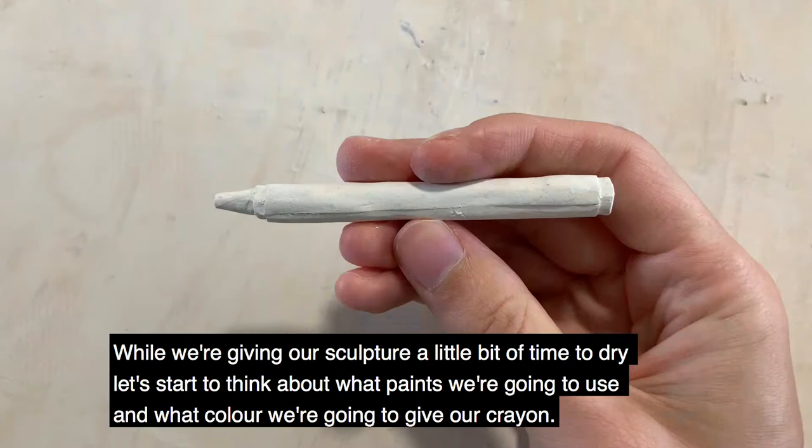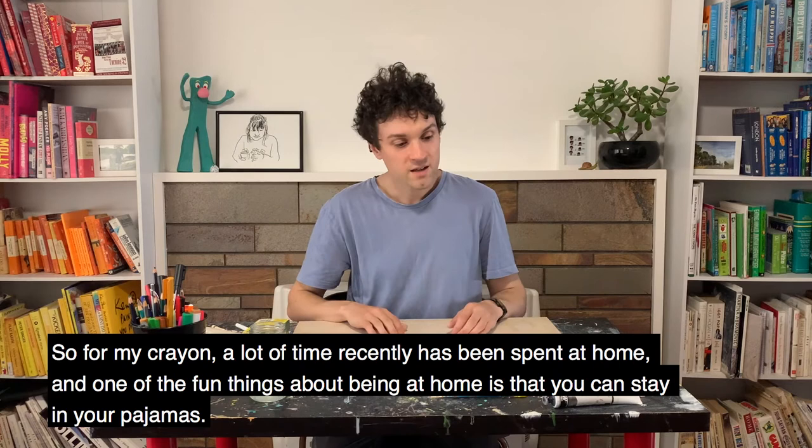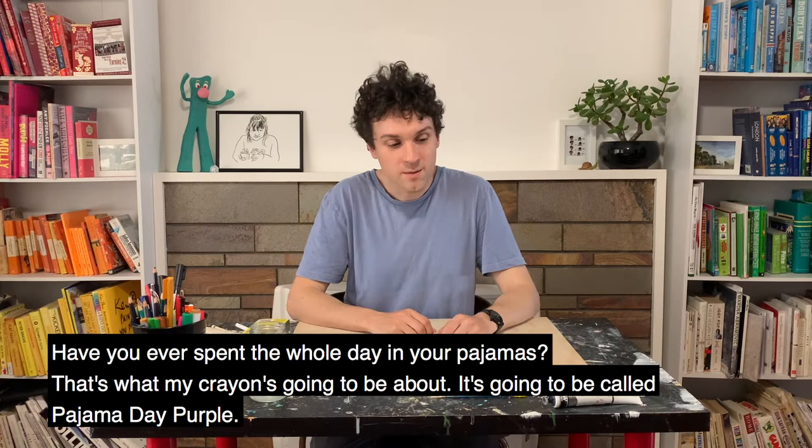While we're giving our sculpture a little bit of time to dry, let's start to think about what paints we're going to use, and what colour we're going to give our crayon. For me, a lot of time recently has been spent at home, and one of the fun things about being at home is that you can stay in your pyjamas. Have you ever spent the whole day in your pyjamas? That's what my crayon's going to be about — it's going to be called Pyjama Day Purple.